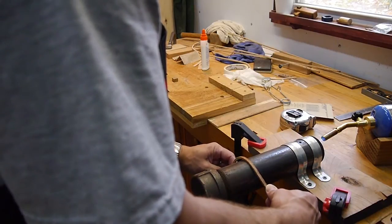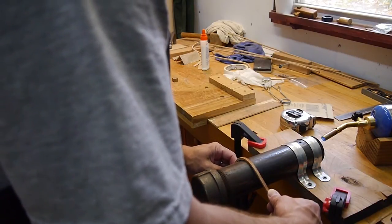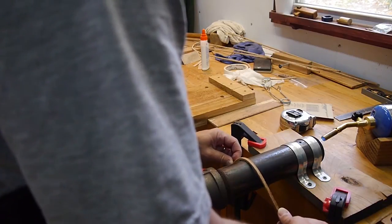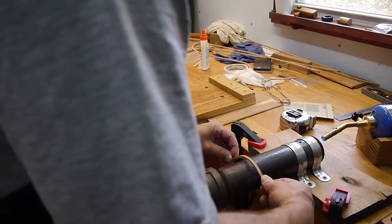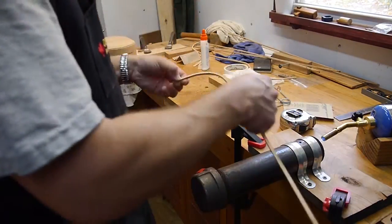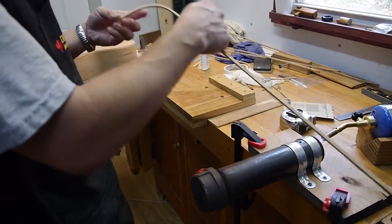This would be better done on an oval pipe, but I haven't got an oval pipe, so I'm just doing the best I can with what I've got. I've got a bend here, moving around a little bit right here.